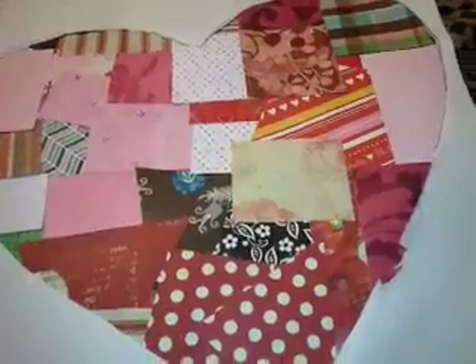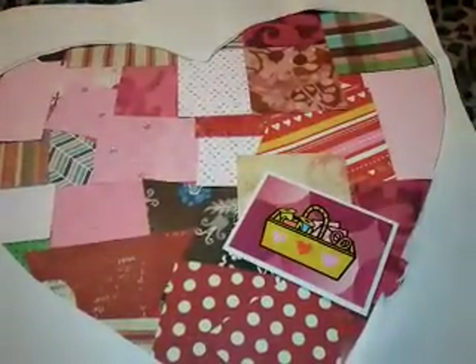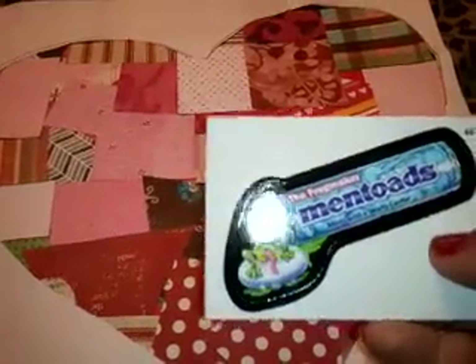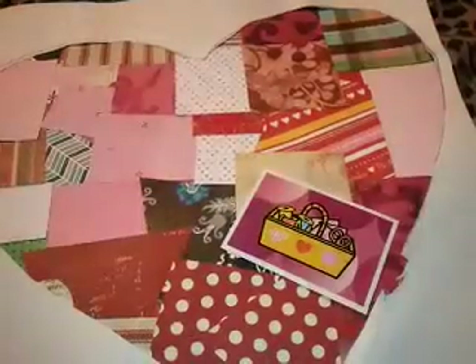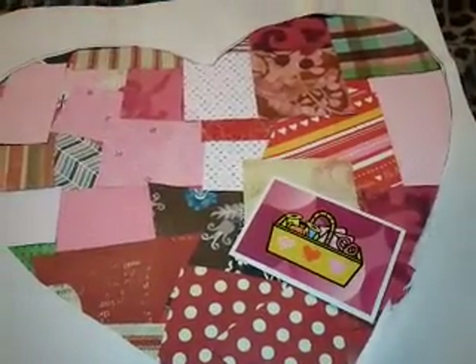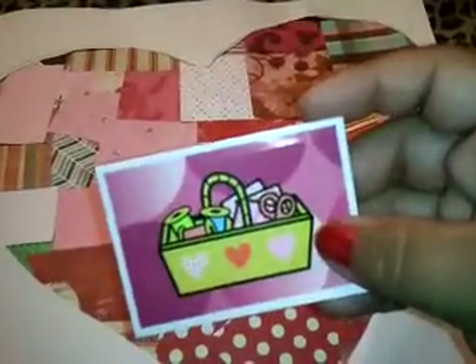I'm giving you some memo paper. And this is a Wacky Pack sticker — there's that one. And then this one is from the Hello Kitty ones, and it's a little sewing kit.